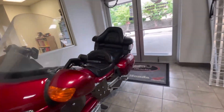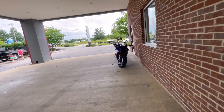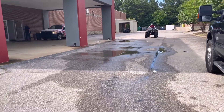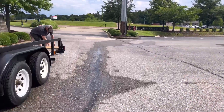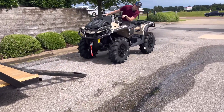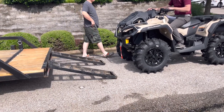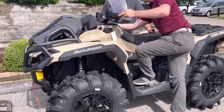Have you had a Can-Am before? Nope. Okay. I want to show you a couple things. So if you look right here, the parts all the way back are neutral.